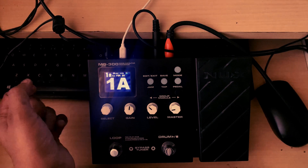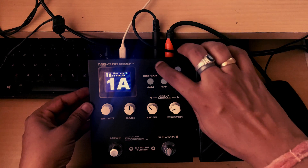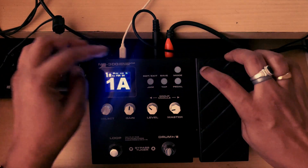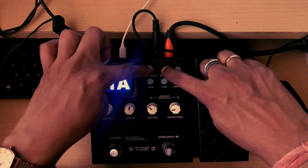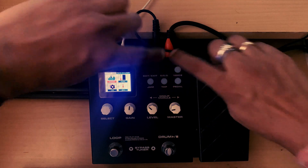We are on the 1A patch, which is the default patch. Now we will press these two buttons — the edit/exit and save buttons — simultaneously for one second.